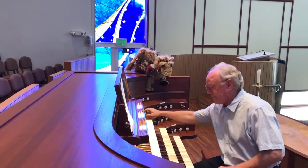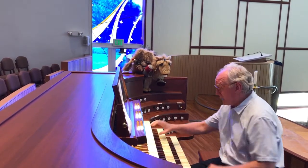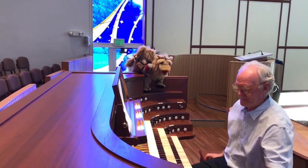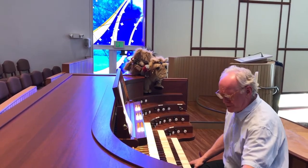They make different kinds of sound on the organ. For example, we have flute sounds. And we have trumpets. Is there a train sound? Clarence, this is an organ. There's no train on the organ.